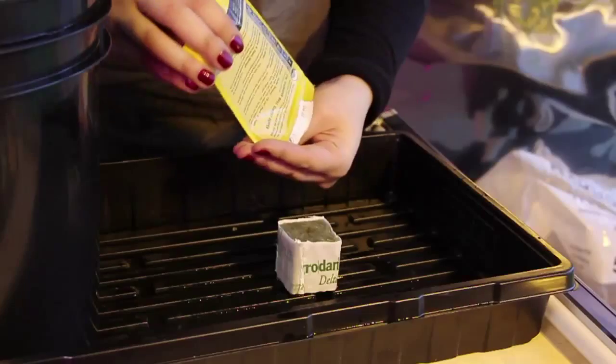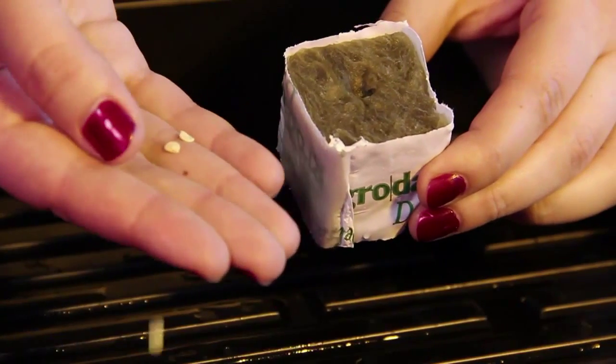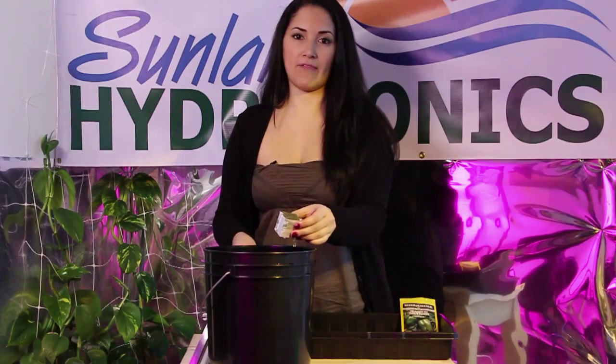I'm going to go ahead and take a couple of these little seeds from the packet. I'm going to take my little rock wool out of the pH'd water — it's been soaking in the pH'd water for half an hour.